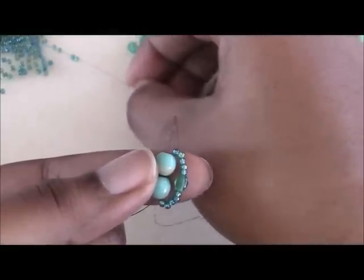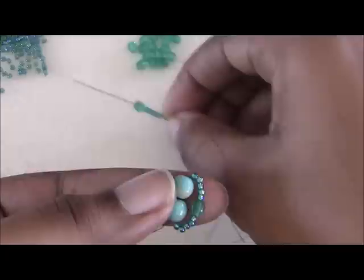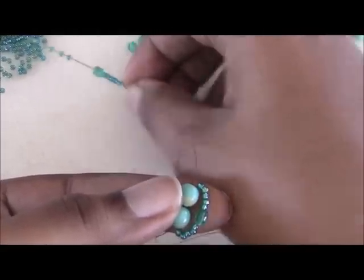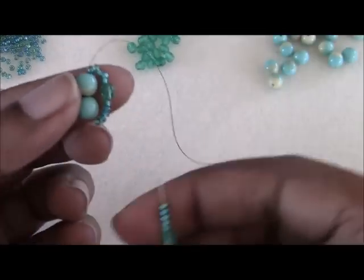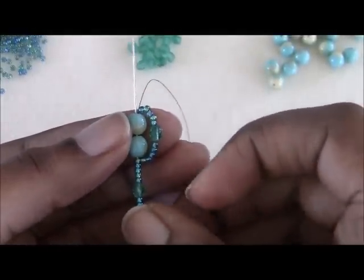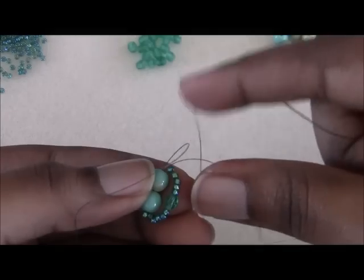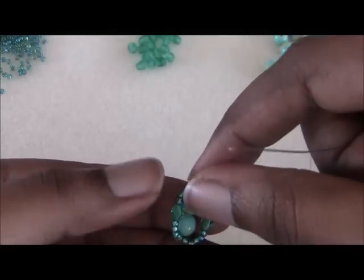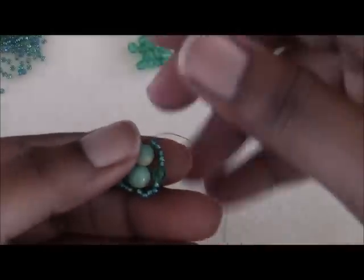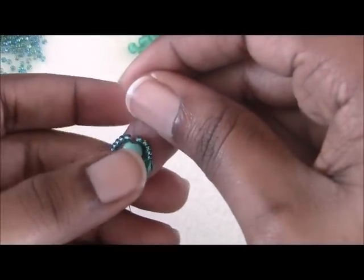To complete the other end you're going to put another one of these loops on the other side of these two beads. So we're going to repeat that: pick up five size 11 seed beads, one 4mm, and five more size 11 seed beads. Come back around from your tail end and again go through both of those 6mm beads and pull that tight. Push that loop on the opposite side of where your first loop is. Tug on both ends and that will help keep those beads in place.